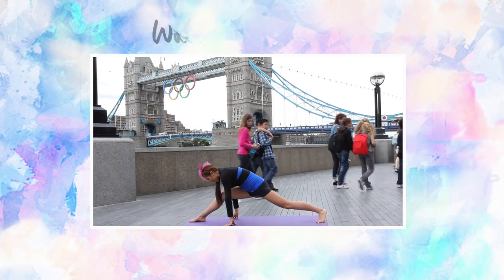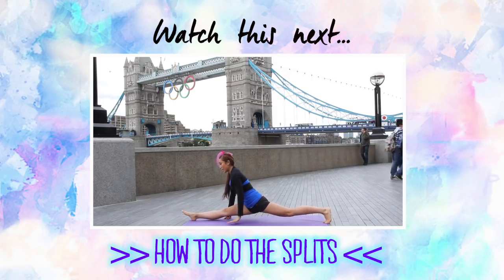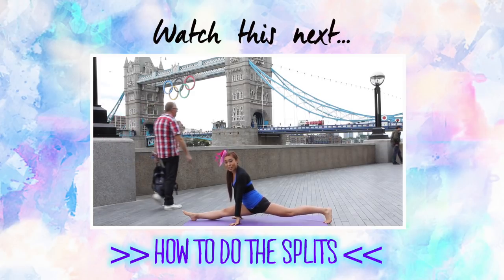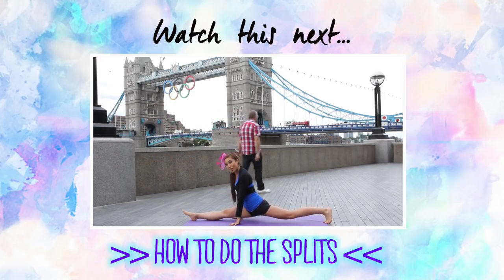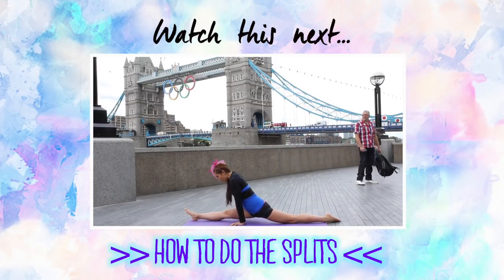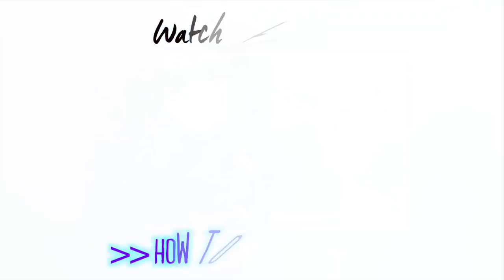Bring your legs out as far as you can. Now if you have to stay about right here, that's fine. Try not to bounce up and down because that can really hurt, but slowly and gradually push yourself down. Make sure that knee is pressed into the mat and that groin is laying right onto the mat.